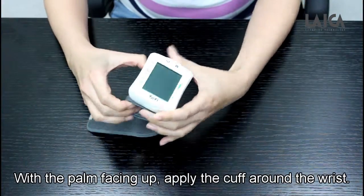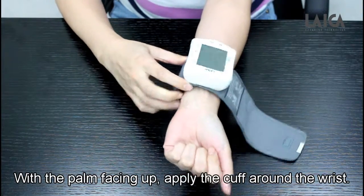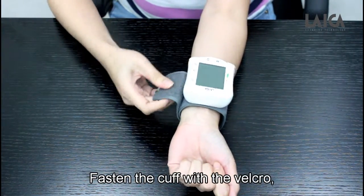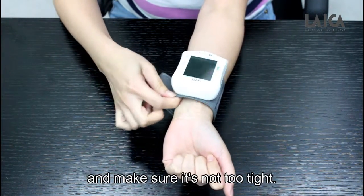With the palm facing up, apply the cuff around the wrist. The cuff must be placed 1 to 2 cm above the wrist joint. Fasten the cuff with the velcro and make sure it's not too tight.